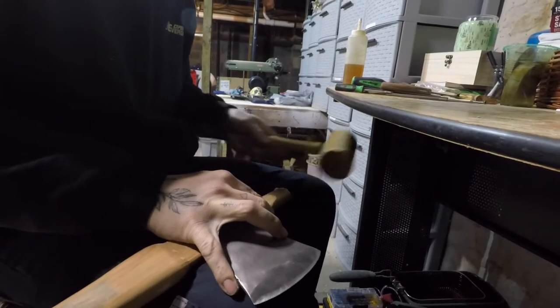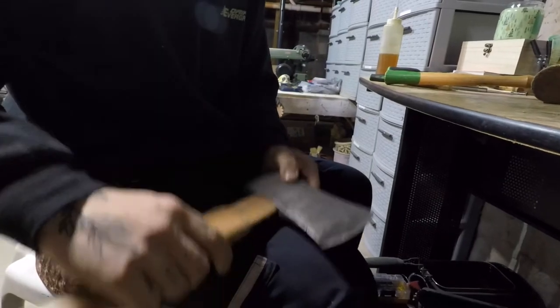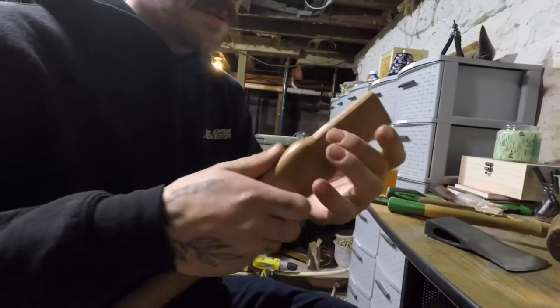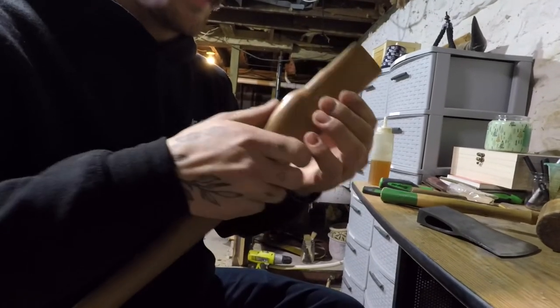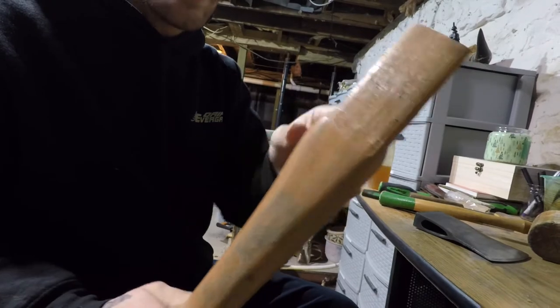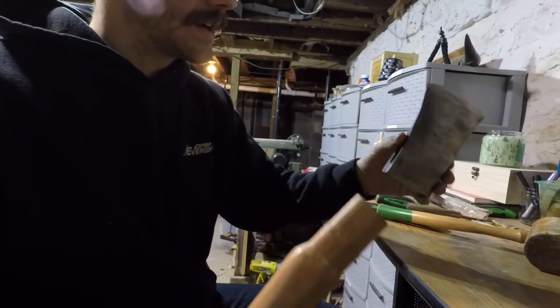I'm just going to tap the handle back out and see what kind of impression it made on the wood for the eye here — kind of see where we've got to start taking material away from. Then what we're going to do is knock this heavy shouldering down here to make a nice sweeping taper so this head sits on there nice.